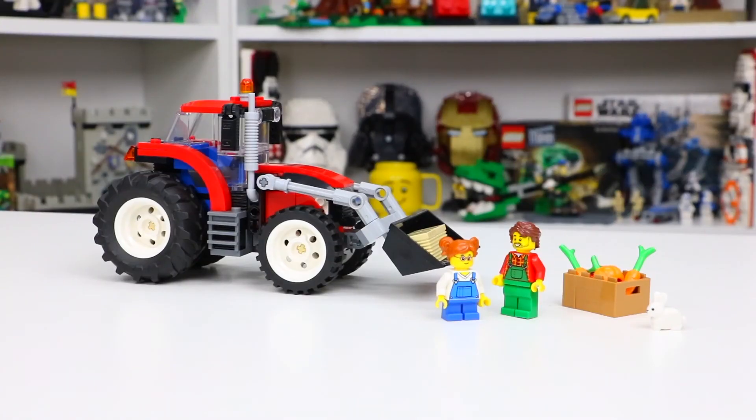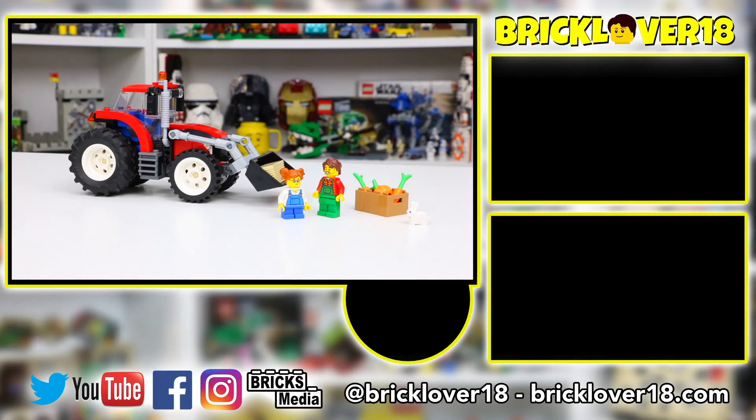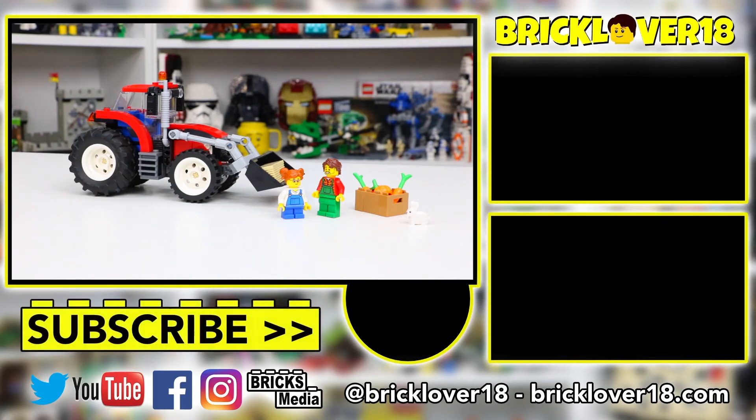Alright everyone, thank you so much for checking out my review of set number 60287, the LEGO City Tractor. Overall, this is a pretty cool set — not a ton of play features, but definitely not something you're going to want to miss out on adding to your LEGO collection. It's not really going to fit in my LEGO City, but it's going to go great on my display shelves. Anyway, thank you guys so much for watching. If you did enjoy, please don't forget to leave a like, comment, and subscribe. I'm looking forward to seeing you in the next video.